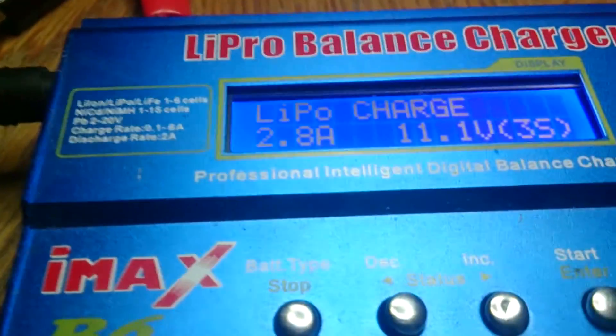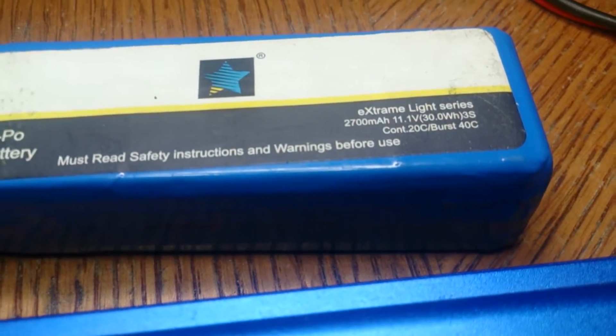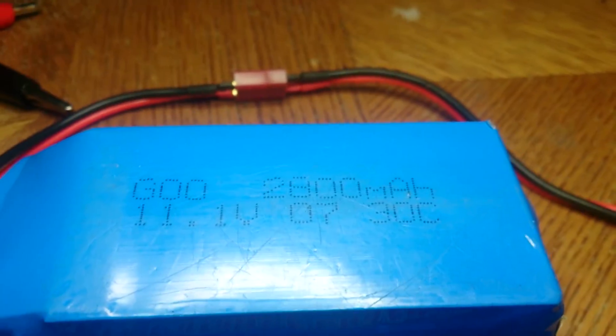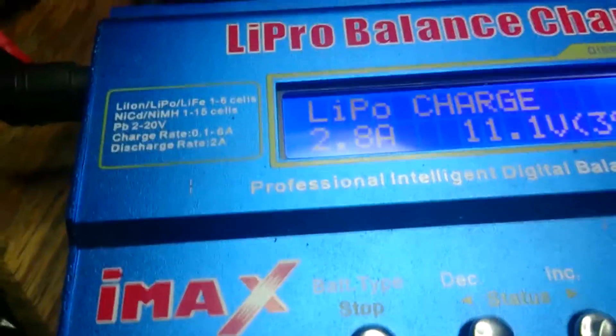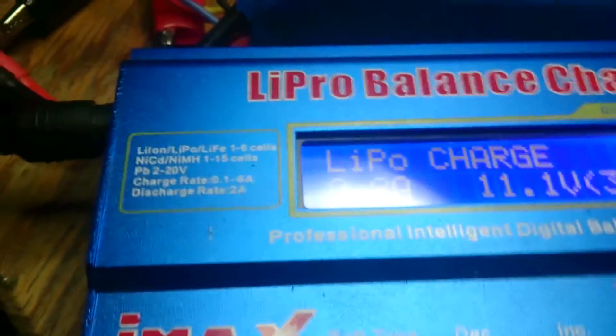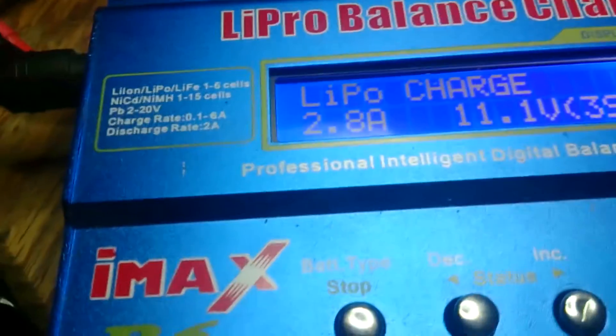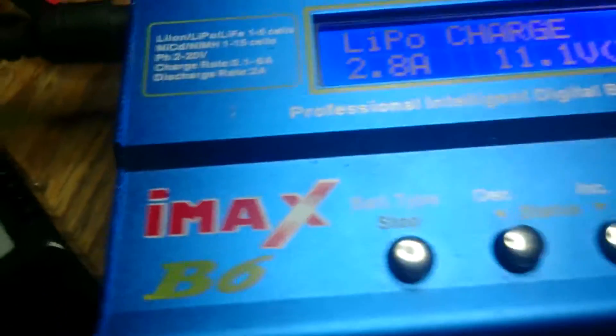The settings for this: say if you have the stock battery, that one's about 2,700 milliamps. I also bought another battery that's 2,800 milliamps, and that's why my setting right now is at 2.8. You'll want to do 1C charging. If your battery can't handle 1C, there's no point using that battery to begin with.